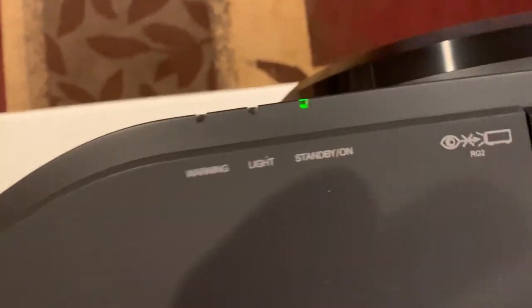So at this point I don't have any lights on the projector, but that's not a problem. Here's what we do: we're going to go to the back of the projector and just push the power button. And you can see the light comes back on on the front.